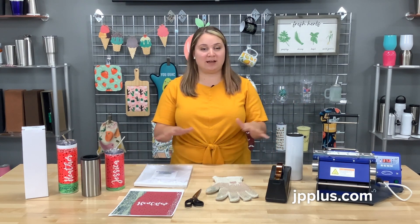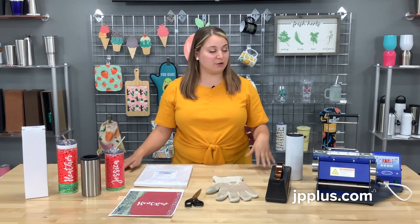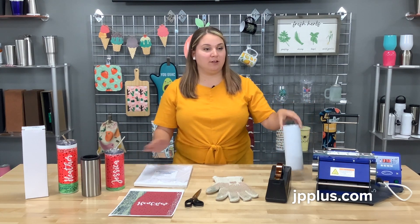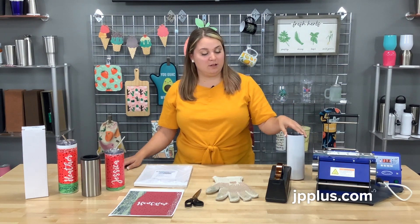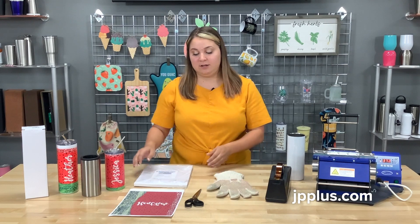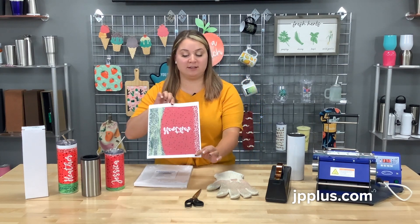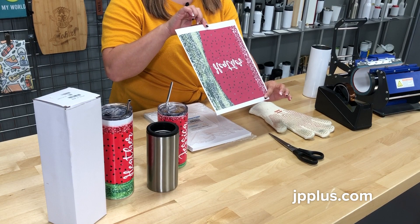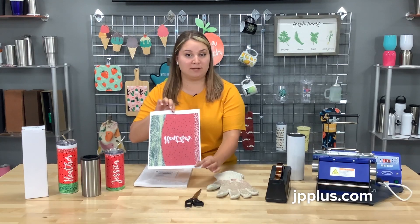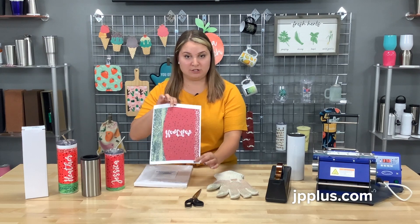Everything that you need we have laid out here. You're going to need your mug press, the mug press attachment, your blank, your heat tape, a heat glove, your print that you've printed out. We printed this out on our Sawgrass sublimation printer, so you'll need your sublimation inks and your sublimation paper.